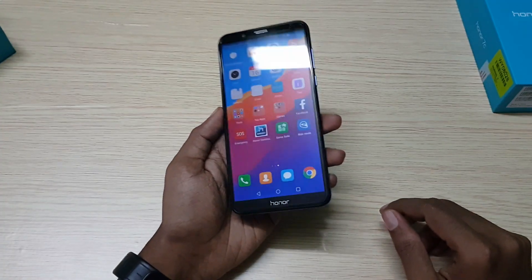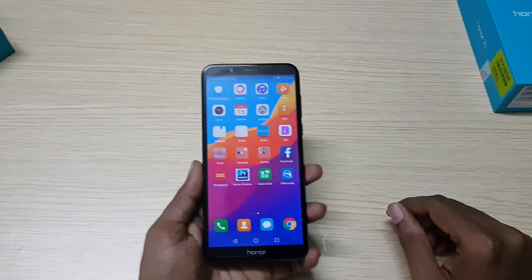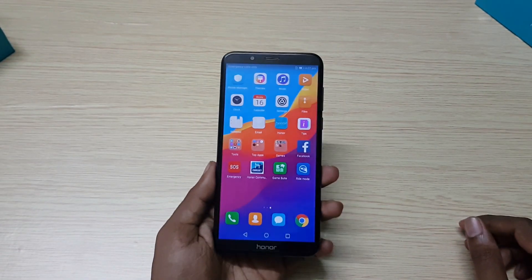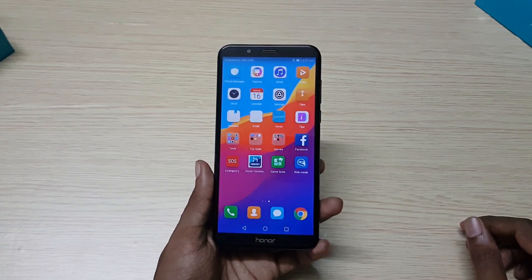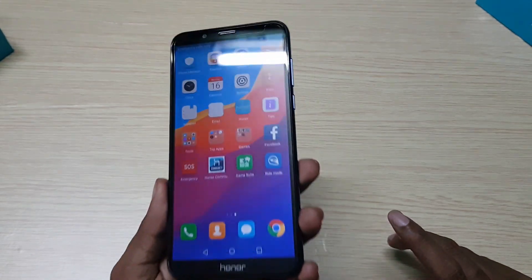Honor 7C comes with a 5.99-inch 18:9 HD Plus display. On the front, it has a front-facing camera, earpiece, and sensor. Below the display, there are on-screen buttons. The display is protected by 2.5D glass but does not have Corning Gorilla Glass protection.